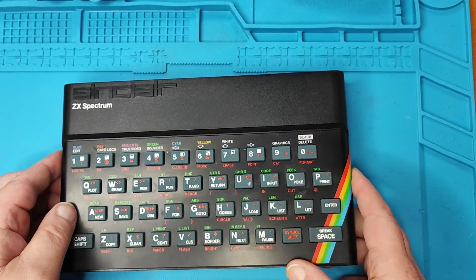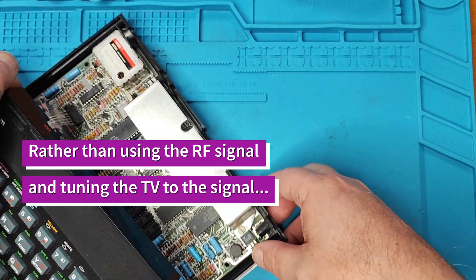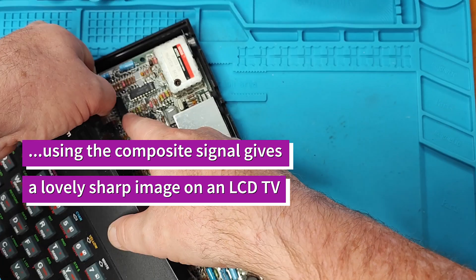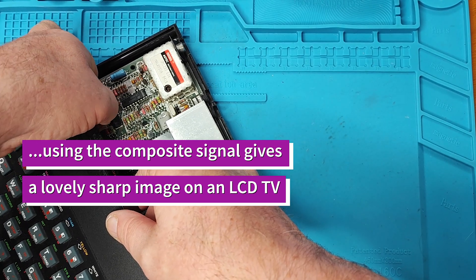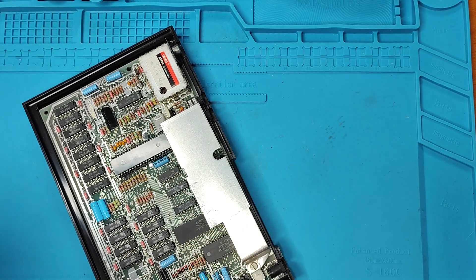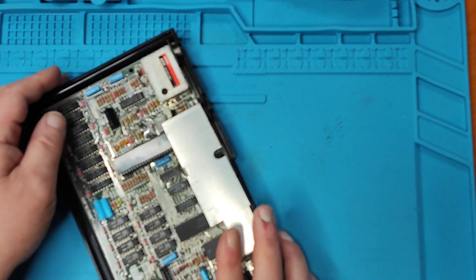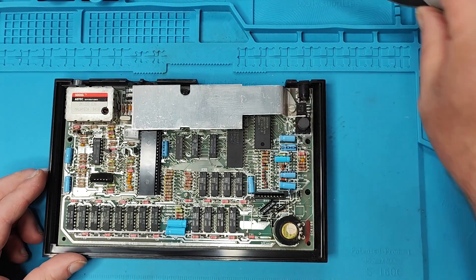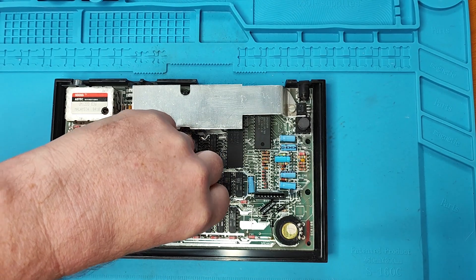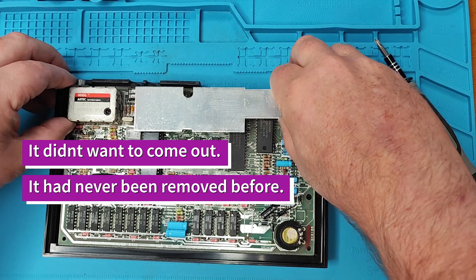So apparently with the Spectrum, the modulator - the Spectrum is already producing a composite signal. Sorry, I lost my train of thought - the Spectrum is already making a composite signal, so what we need to do apparently...